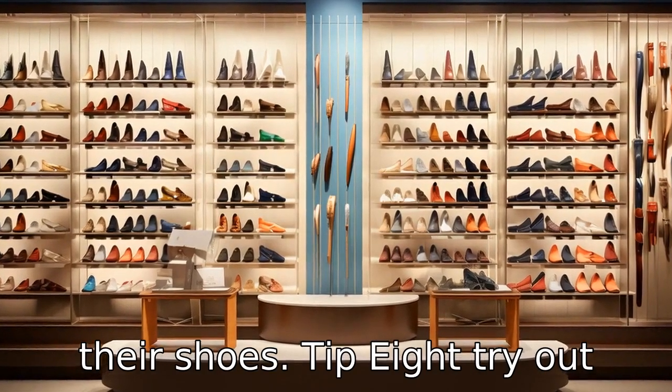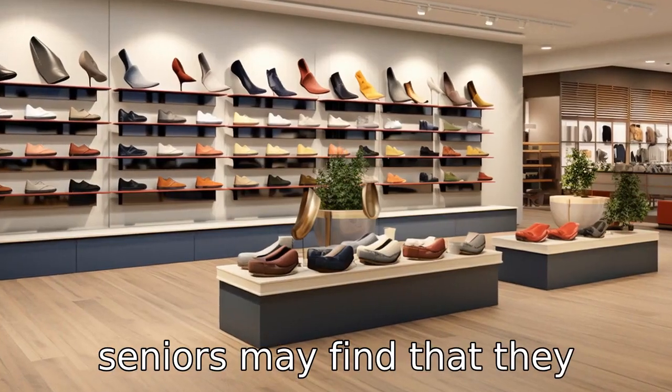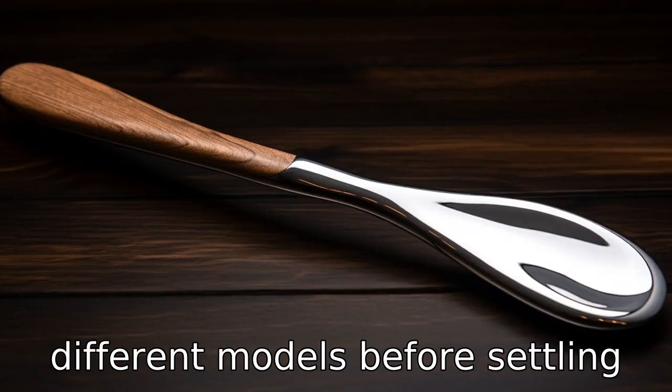Tip 8. Try out different types of shoehorns before settling on one. Some seniors may find that they prefer a certain type of shoehorn over others. It's a good idea to try out a few different models before settling on one.